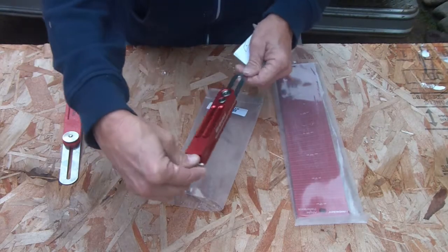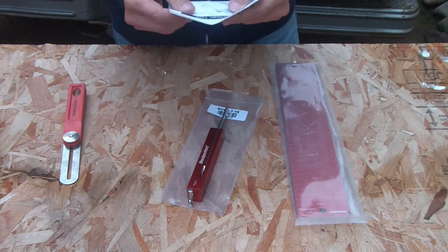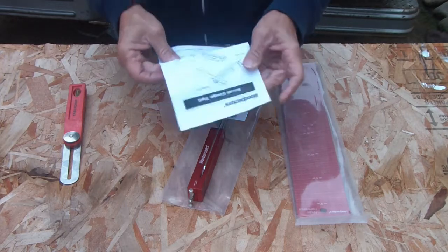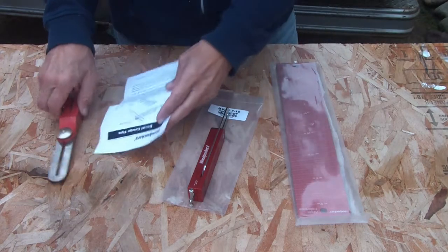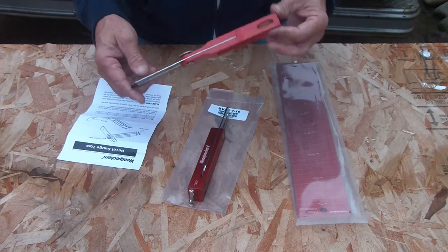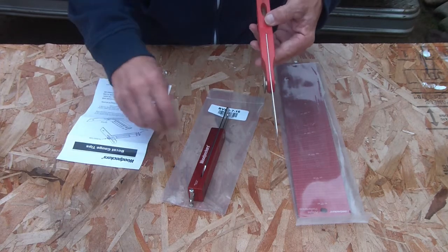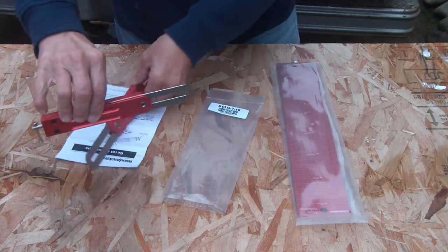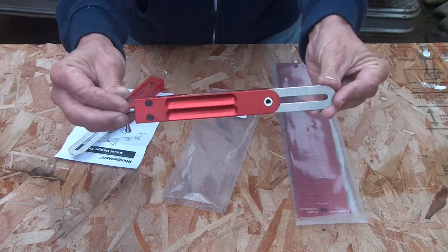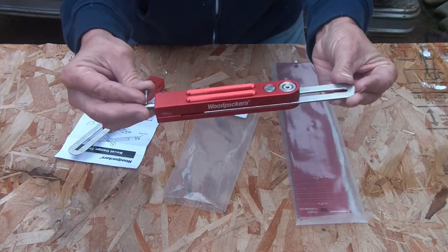This is absolutely nice. This is the one time tool bevel gauge. This is the one I had — I think I paid $10-$15 for it. This is the Woodpecker one time tool, 7-inch bevel gauge.